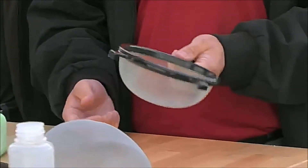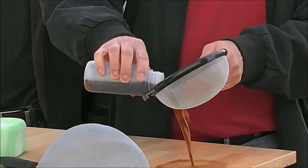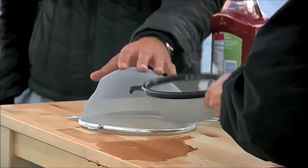Let me just show it to you instead of trying to explain it. So this would be a normal sifter that's not coated and you can pour water in there — it's going to just make a mess and go right through. So that's cola that you just poured into the sifter.